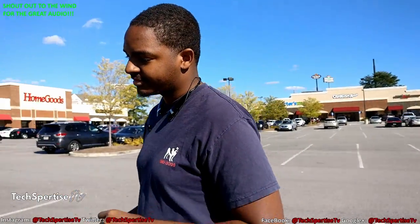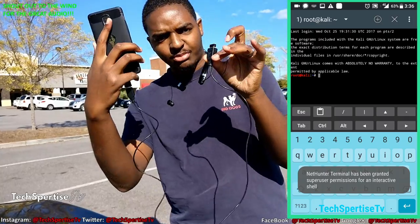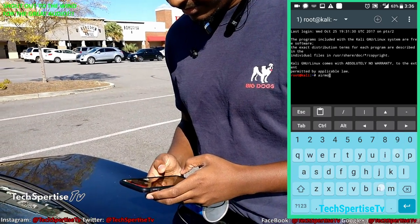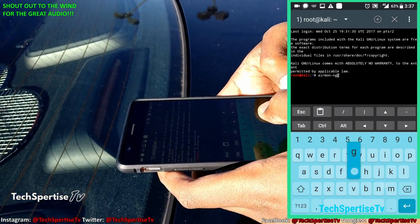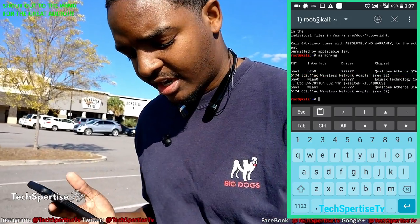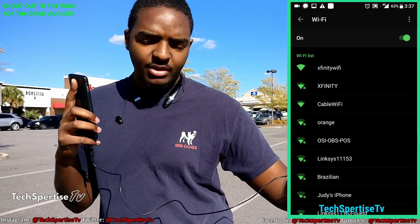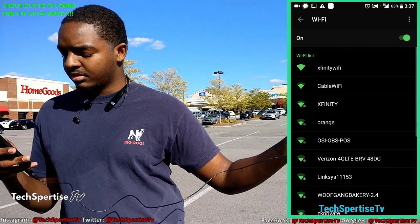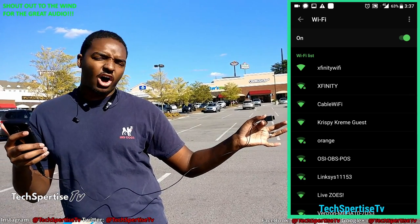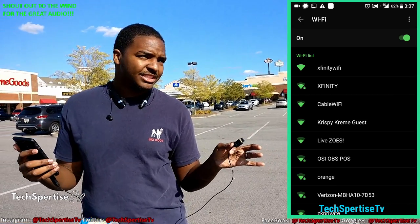Over here on my device — I'm recording right now — I'm going to show how on a terminal, my Wi-Fi adapter plugged into my phone, running Kali NetHunter, is actually connected. I'm not using the built-in one on the phone. Right there it says the Alfa Maxx, which is my Alfa Maxx adapter right here, as you can see. I'm going to pull down my notifications and show what my signal strength is right now to Krispy Kreme. It's showing that the bars are almost at the top, and I'm surprised by that because we're pretty far.